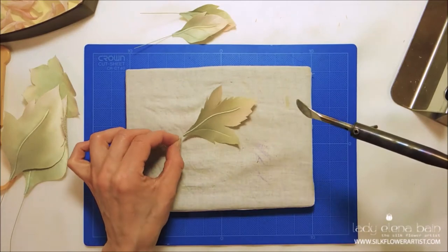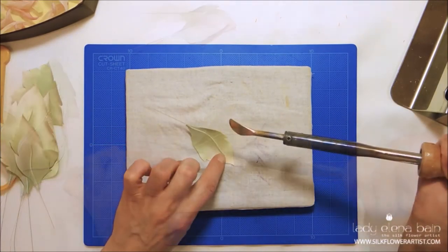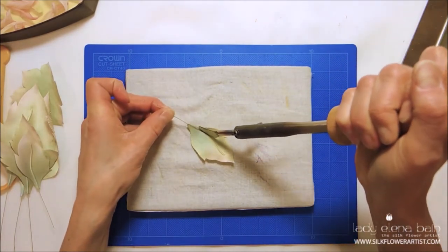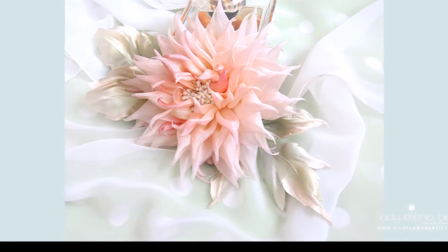This is a do-it-yourself home study tutorial. No special talent needed, because we teach you the professional secrets, shortcuts and easy ways how to make this spectacular silk flower.